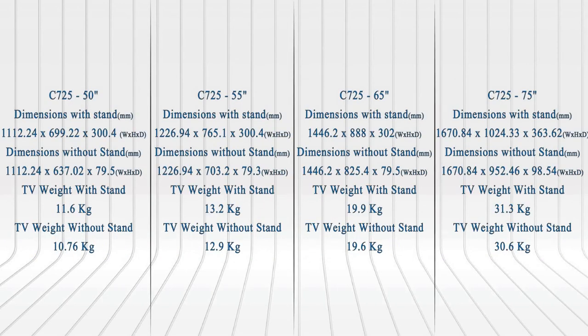Moreover, the dimensions for the different screen sizes are shown here — pause the video to review them easily.